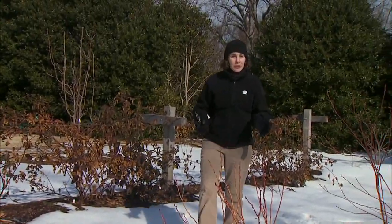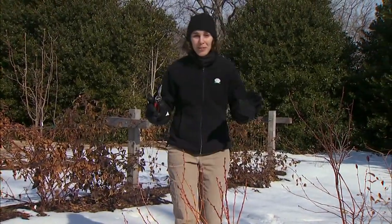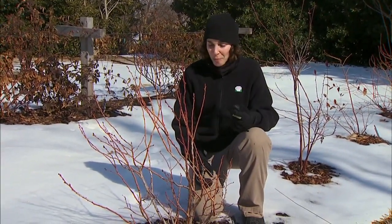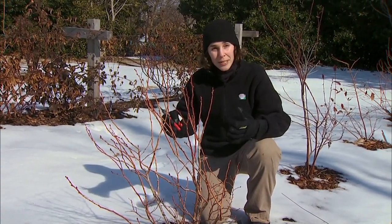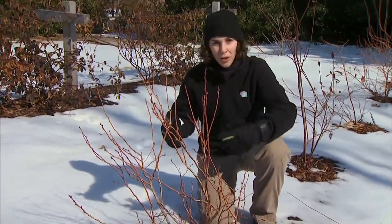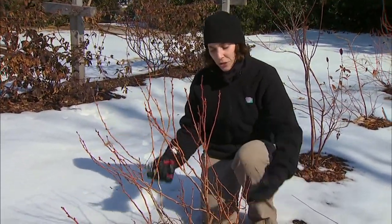This is also the time to prune our blueberry plants, and I'm very excited because this will be the first season our young plants will be allowed to produce a crop. If we had an older plant, we'd use a similar cane replacement style of pruning where we take out about one third of the oldest and largest canes, which allows younger shoots to come up and replace those.